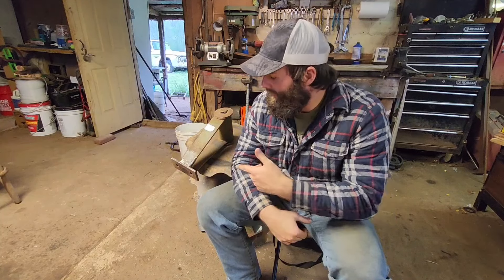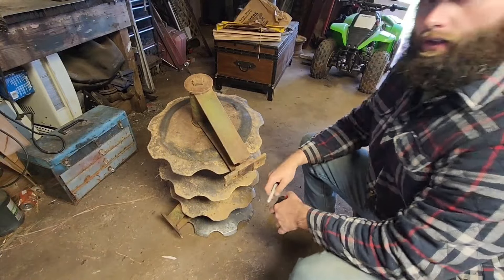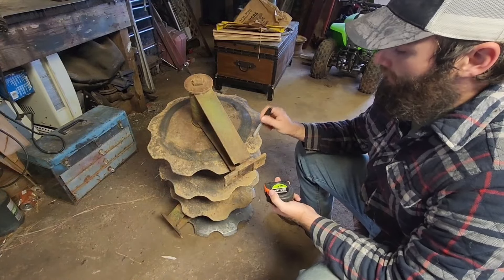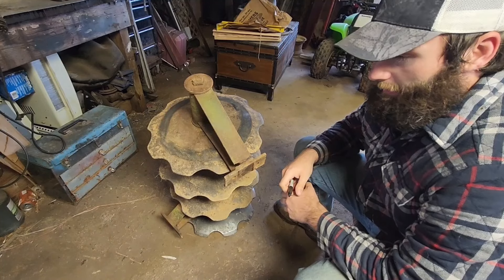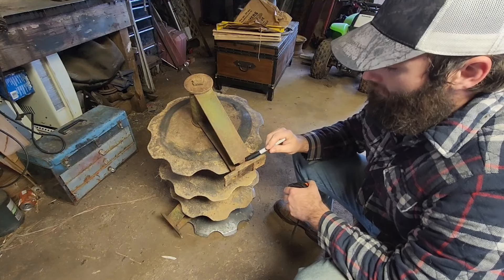If you guys want to sit back, relax, and watch this right here, well, you came to the right place. All right, here we are. So this is the disc of the tractor I was talking about out there. What we're going to be fixing today is this brake here.